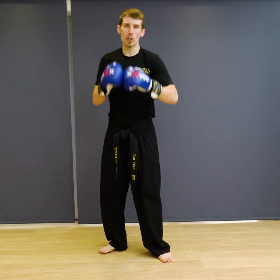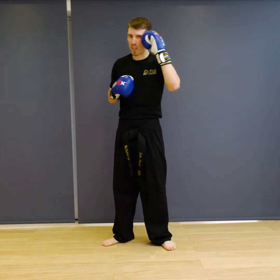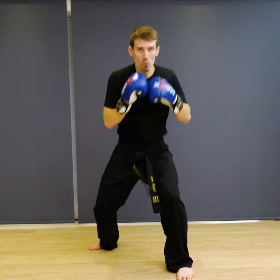The next combination we're going to work on — we're going to go jab, cross, hook, then we're going to roll underneath the hook imagining a shot was coming from this side. So jab, cross, hook, roll, and back to your guard.